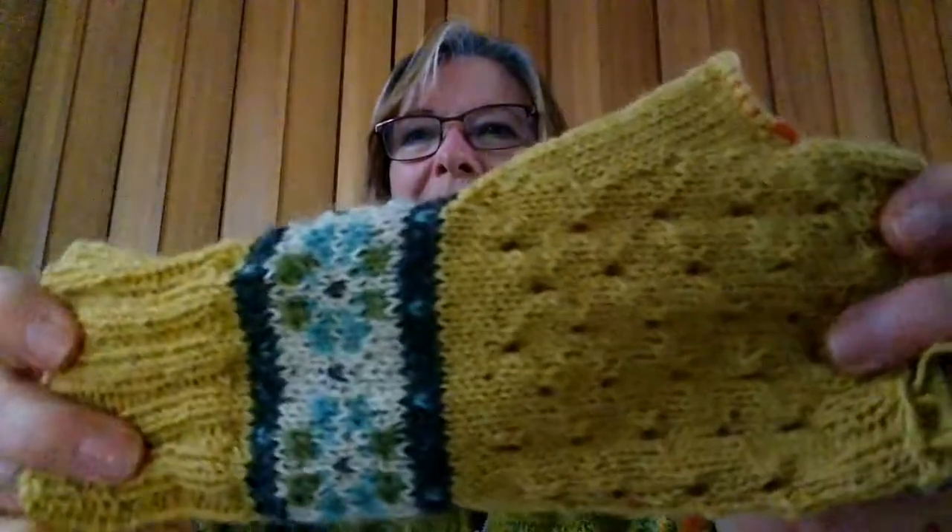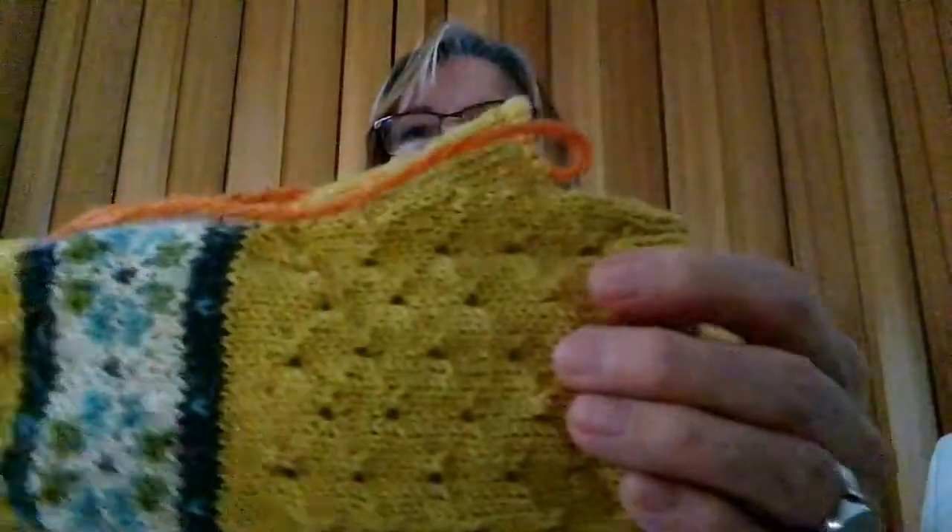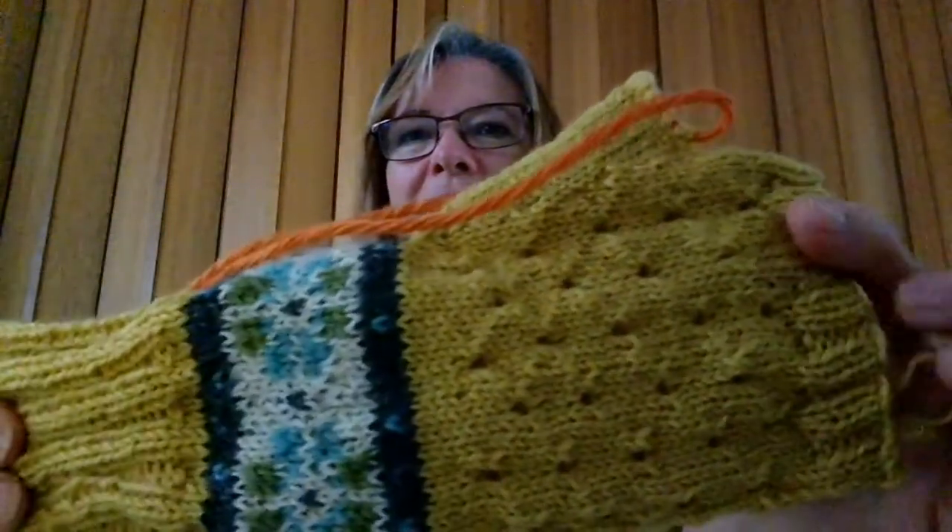I've seen a number of podcasters making these — Sarah of Sarah's Yarn, or Fiber Reverie as her podcast is called, has made a pair too, and hers are quite lovely. I've started the second one, and haven't quite got the two of them done yet, but hopefully. I was wondering if maybe I'd give a pair for Christmas — not everybody wears fingerless mitts, but they might be talked into it.